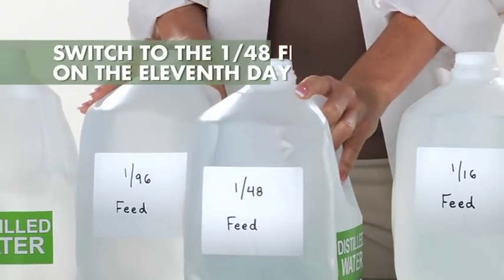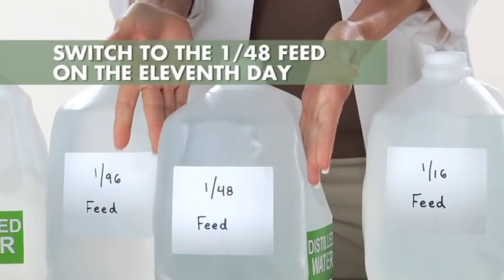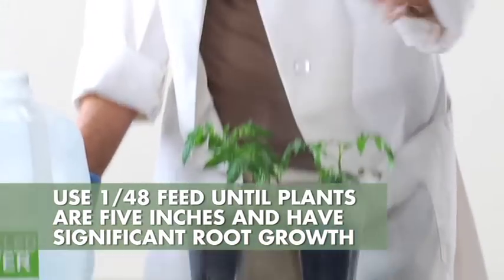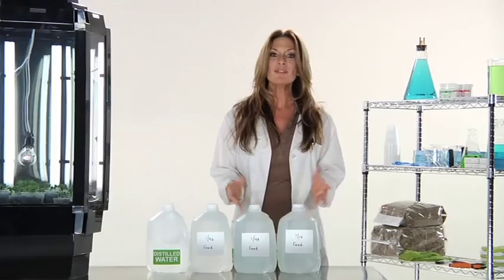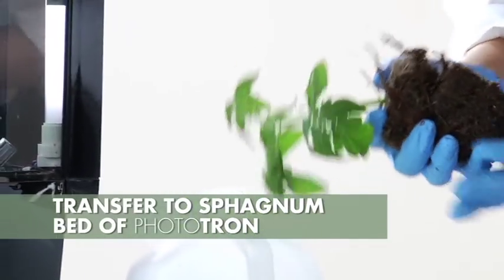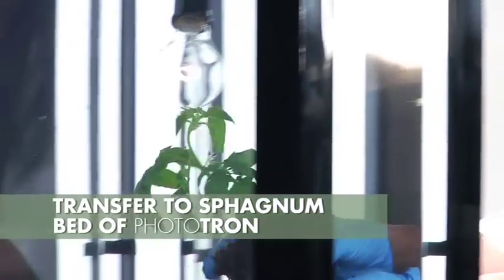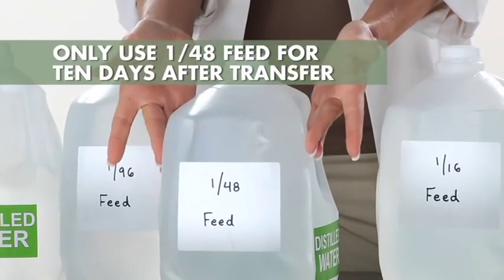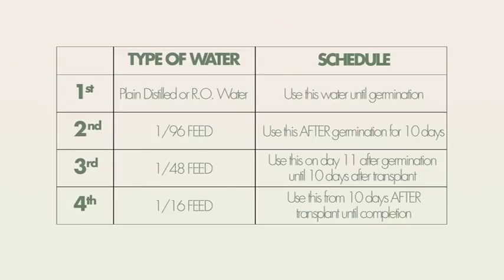You will continue to use the 1/48th feed until your plants have grown to at least 5 inches and developed root growth that has reached the bottom of the cup. When they have done both of these, it will be time to remove your plant from the germination cups and transplant them into the sphagnum bed in the liner of the Phototron. You will only continue to use this 1/48th feed for an additional 10 days after you have transplanted your plants into the sphagnum bed.